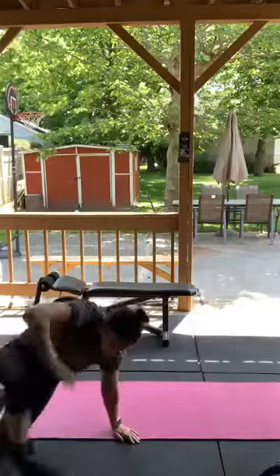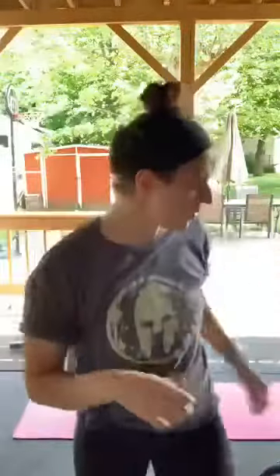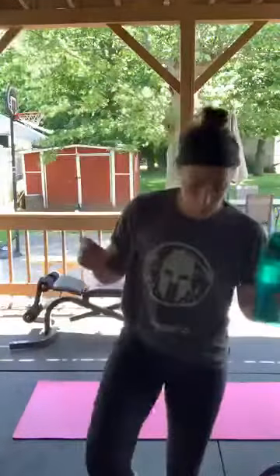Grab some water — we got one more round to go! How are we feeling? I feel great, I'm sweating. The ankle weights make a huge difference. These are only two and a half pounds — I'm definitely going to be using these tomorrow on leg day, especially with the inner thigh leg raises.